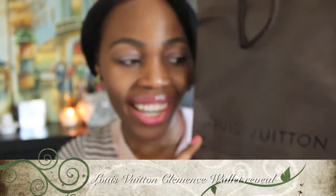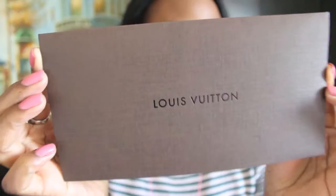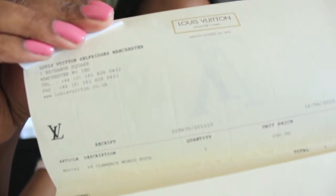Hello YouTube and welcome. Today I brought you this — it's a small leather good from Louis Vuitton. I just treated myself to a Clémence wallet. This wallet cost 300 pounds here in the UK. I'm not sure about Louis Vuitton price increases if it's going to be increased anytime soon. I'll show you the proof of purchase, and in this video I'm really going to concentrate on showing you the wallet close up. I got this at the Louis Vuitton Selfridge store in Manchester.